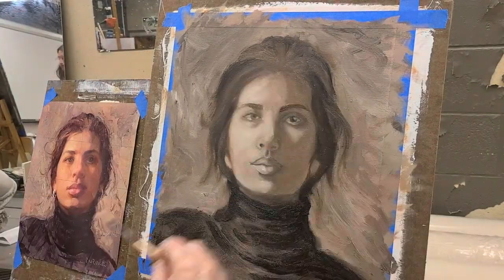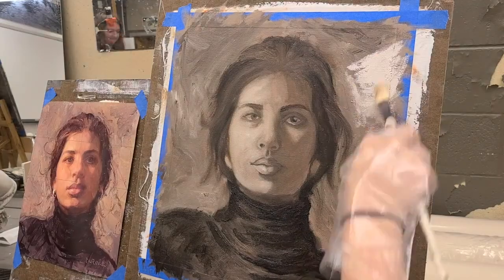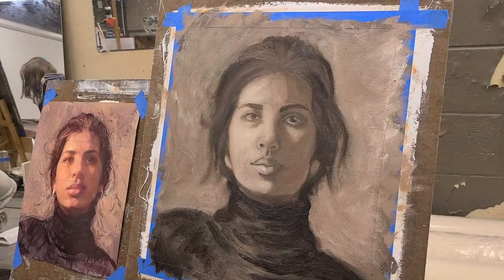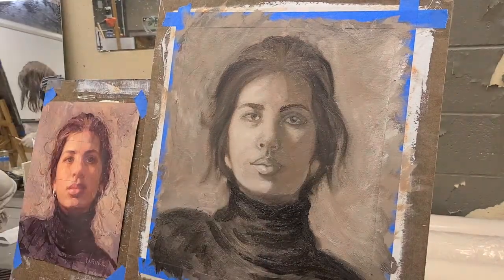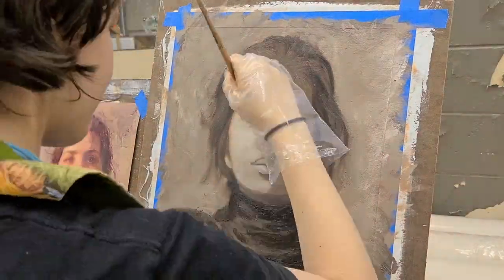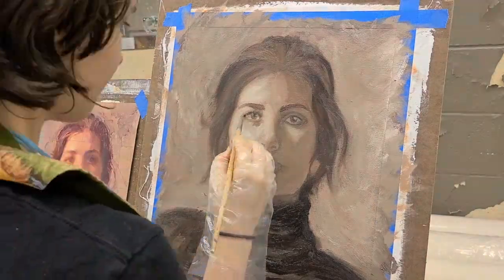I almost preferred the different tones and just the beautiful warmth that it kind of brought to the painting. And while a face is so hard to do, I am very excited with how it turned out in the end, and I'm very encouraged about how I might be able to accomplish my future self-portrait.